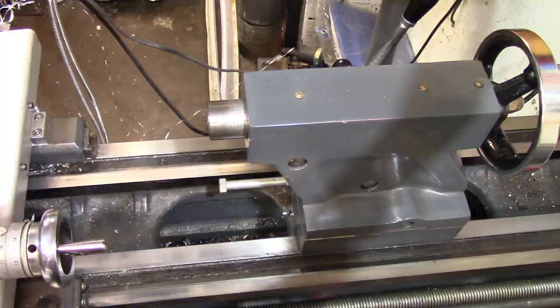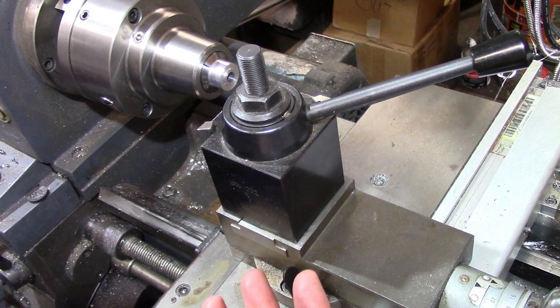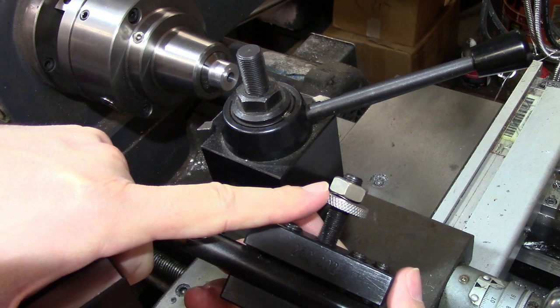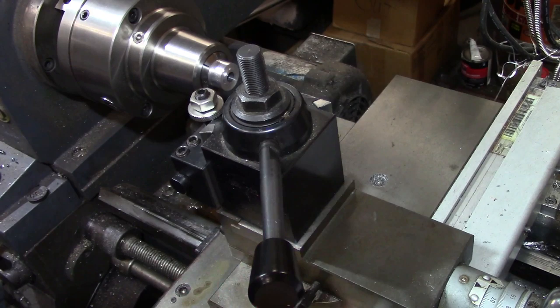Tools can be held in either the tool post or the tailstock. The vast majority of tooling will be held in the tool post, and you can do a wide variety of operations on the lathe. Quick-change tool posts are widely used in industry because multiple tools can be set up on center and ready to use. Each tool is held in its own holder, which mates to the tool post, and the holders all have adjusting screws to set the center height. The holders are changed out by loosening a cam on the tool post and sliding one holder off and the next one on, which greatly increases productivity on jobs that require multiple tools.